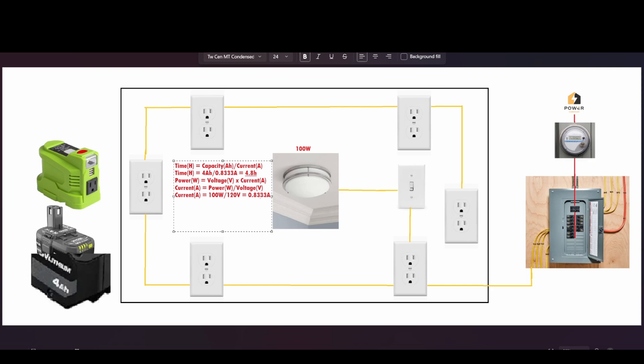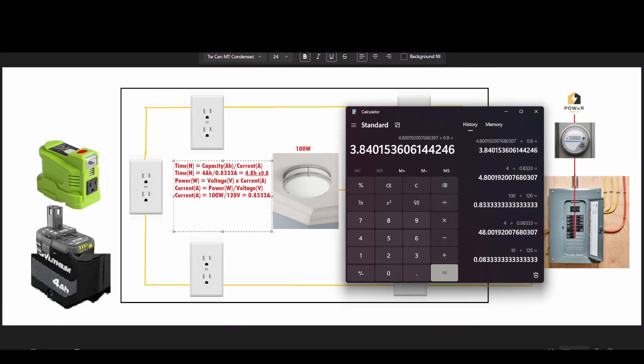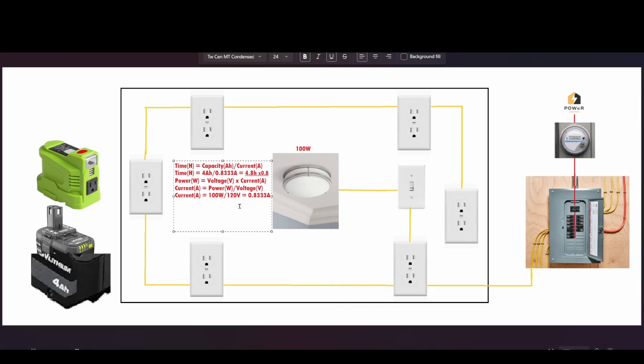So: Time = 4 Ah ÷ 0.8333 A = 4.8 hours. That's the theoretical maximum. In practice, battery capacity decreases over time — you typically lose about 20%, so realistically you're looking at closer to 4 hours with a 4 Ah battery. Use these two equations to find out how much time you have remaining on your battery.